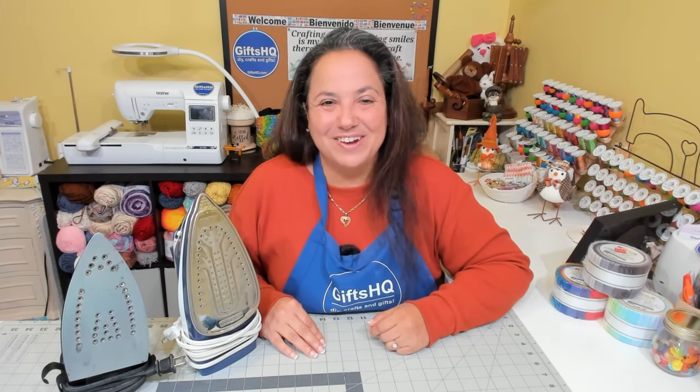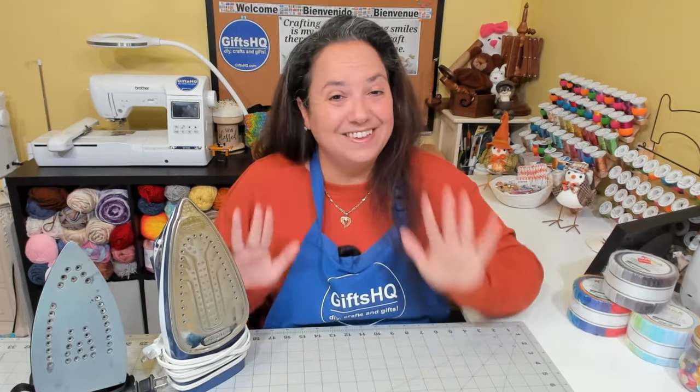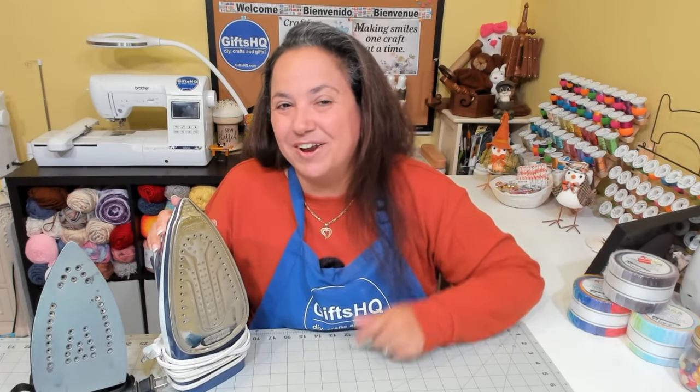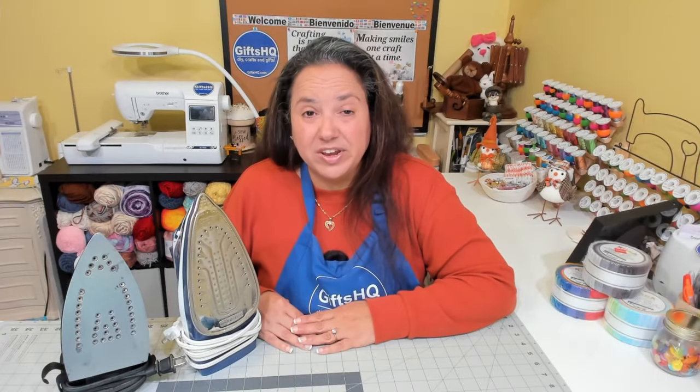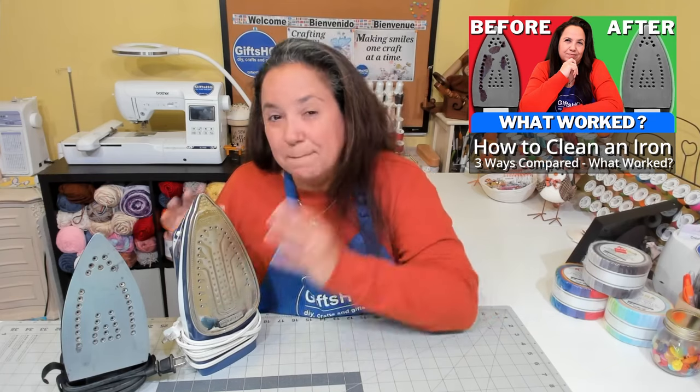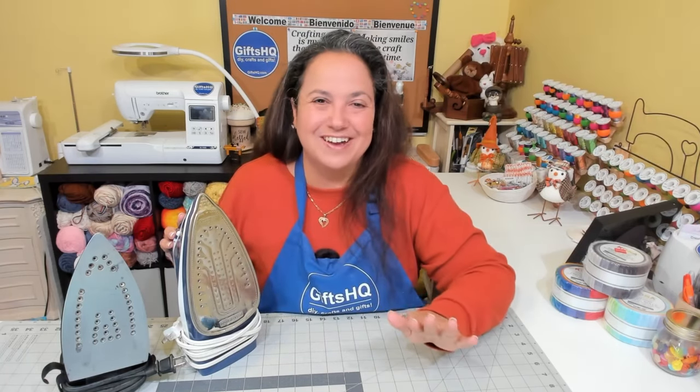Hey gifted crafters! Welcome back to my channel. I want to share 10 tips on how to maintain your iron and get the maximum value of your iron for your crafting needs. In a prior video I showed you how to clean your iron, so now let's focus on how to maintain your iron and keep it functional for a long time.